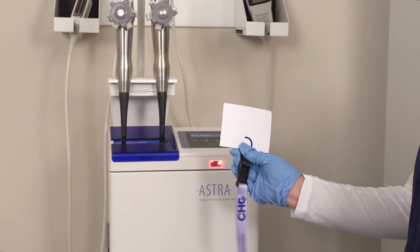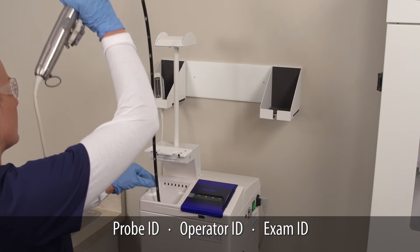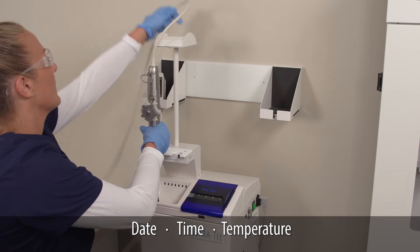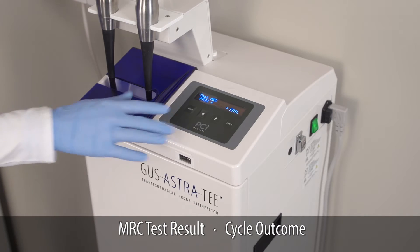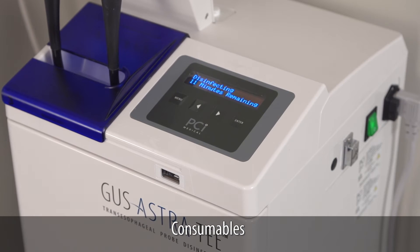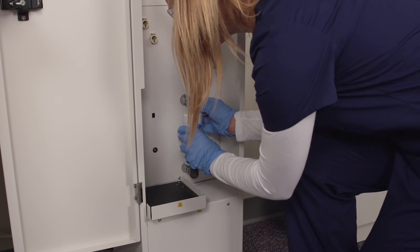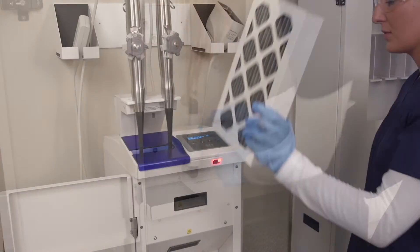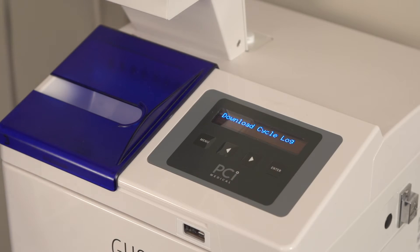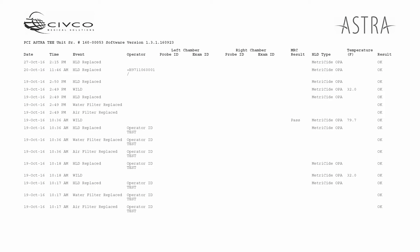The Astra barcode reader automatically captures key data such as probe ID and operator ID. Date, temperature, and more are also automatically captured by Astra. Easy-to-read, step-by-step prompts walk you through the disinfection process. Astra automatically tracks consumables such as filters and disinfectant solution, making it a fully automated system. Data from the last 2,000 cycles are stored on Astra, resulting in an accurate disinfection log that saves you time.